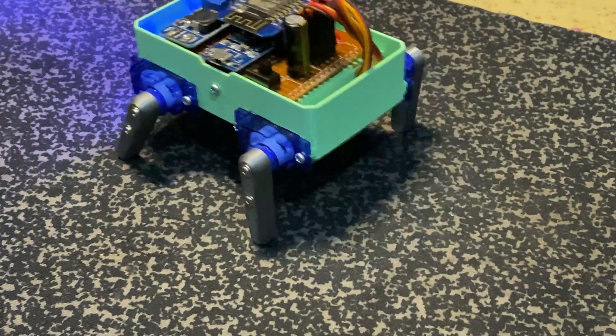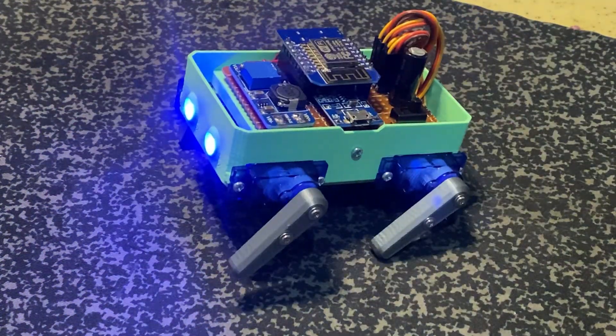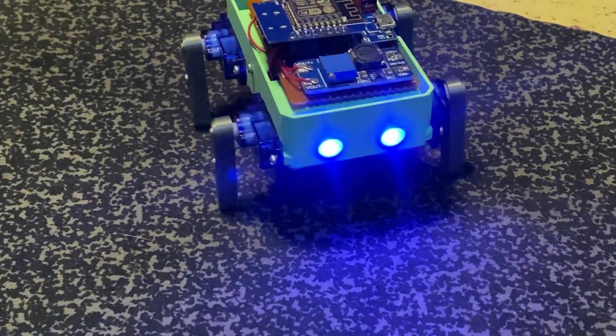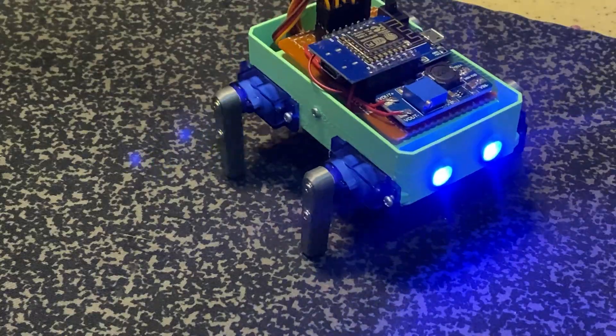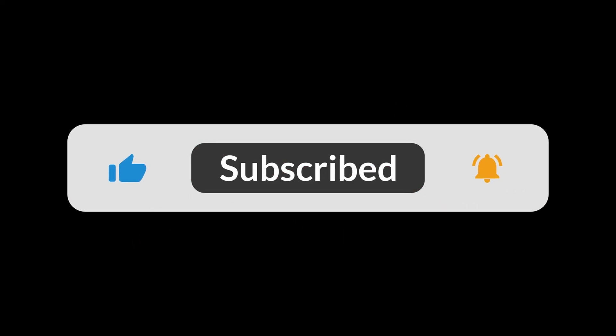Hello guys! Today, in this episode, I will share with you a new ESP-based project. I made the world's simplest quadruped robot. Before we continue, please like the video, share it, and make sure you hit that subscribe button.